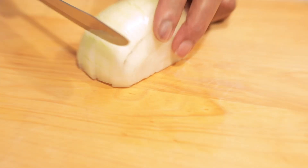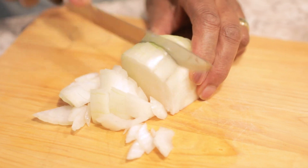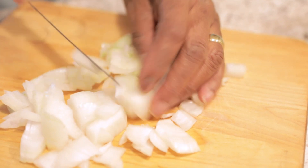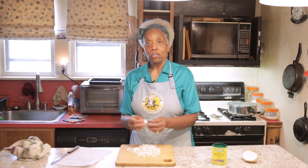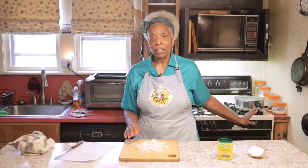I prefer having larger onion pieces because they're going to cook really well over a long time. You can chop thinner if you want, but having bigger pieces is also good. Take the onions you've cut up, put them in the veggie broth, and let them cook for three minutes.